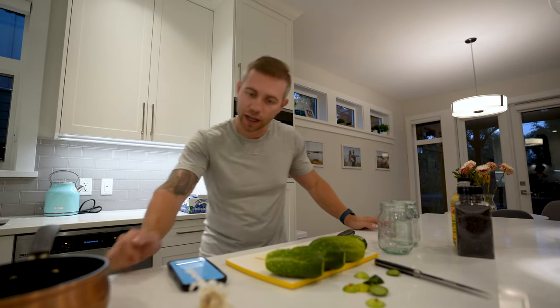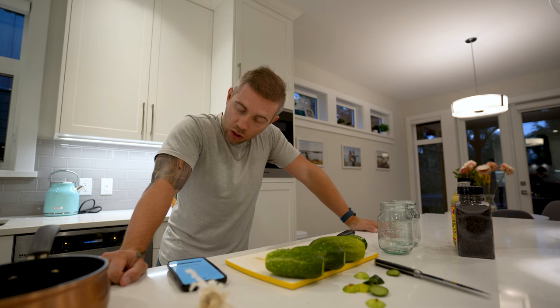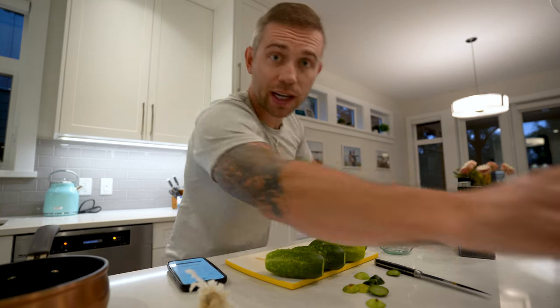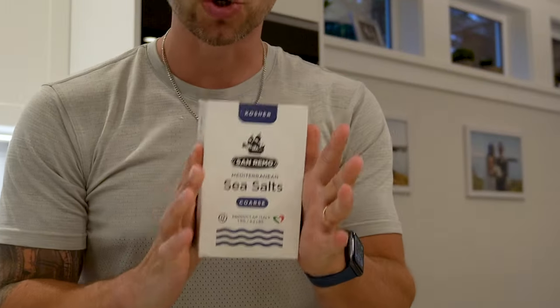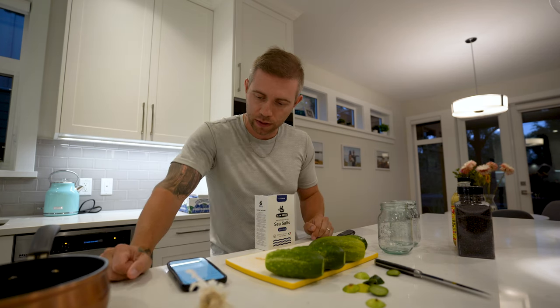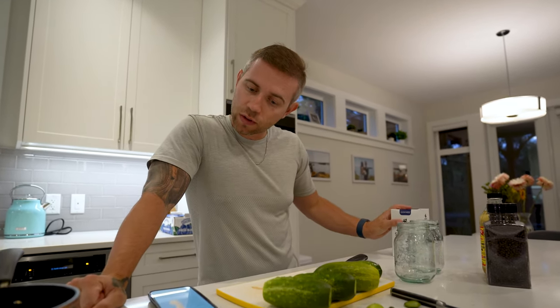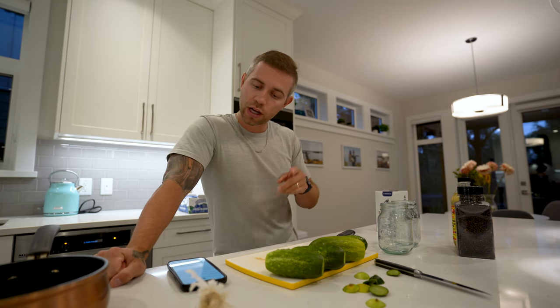So I need one and a half cups of apple cider vinegar, one and a half cups of filtered water, and then two tablespoons of pickling salt. Couldn't find any — went to four different grocery stores and all I could find was kosher sea salt coarse because every single grocery store was out of it. And then we do eight garlic cloves peeled, four teaspoons of dill, two tablespoons of black peppercorns, one teaspoon of red chili flake.